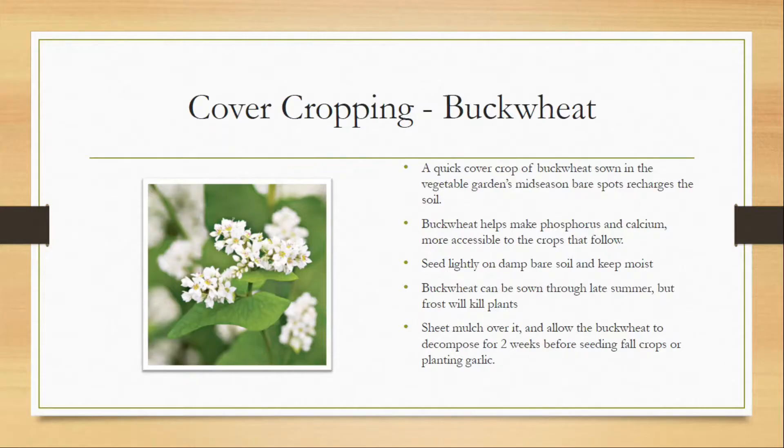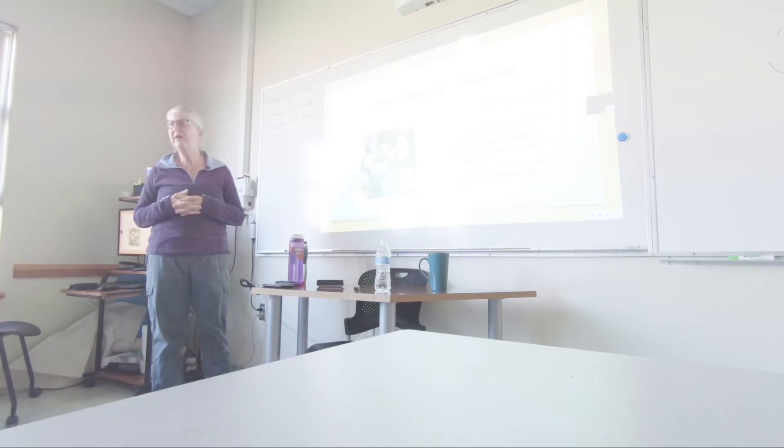Buckwheat helps contribute phosphorus and calcium to the soil and it helps make them more accessible to the crops that follow it.